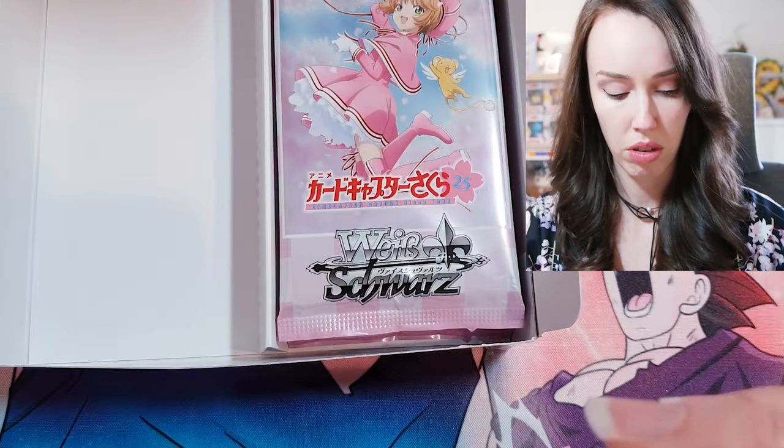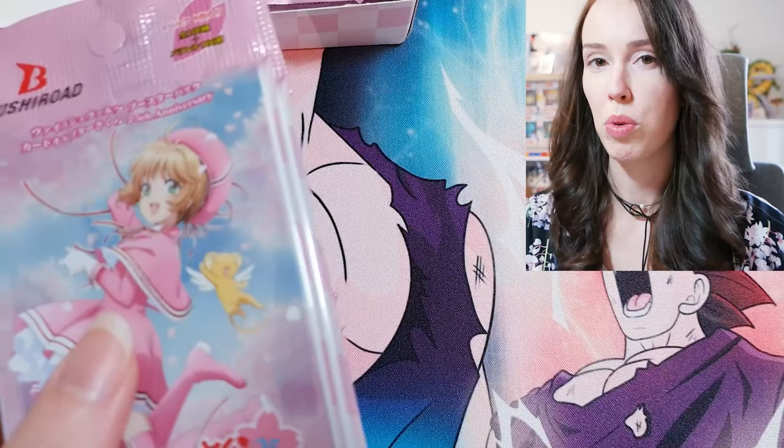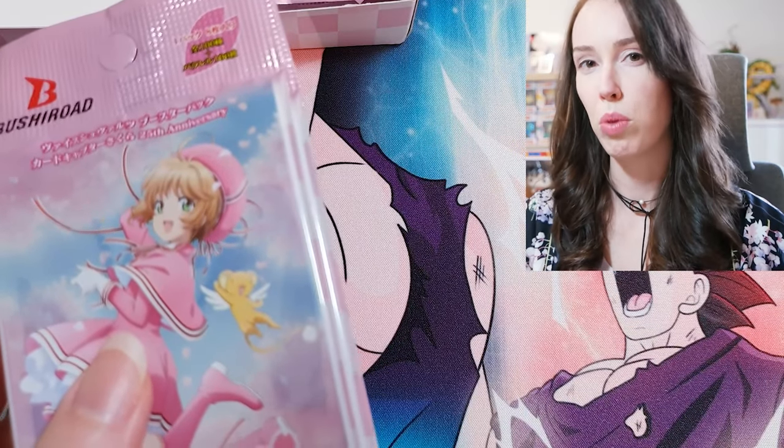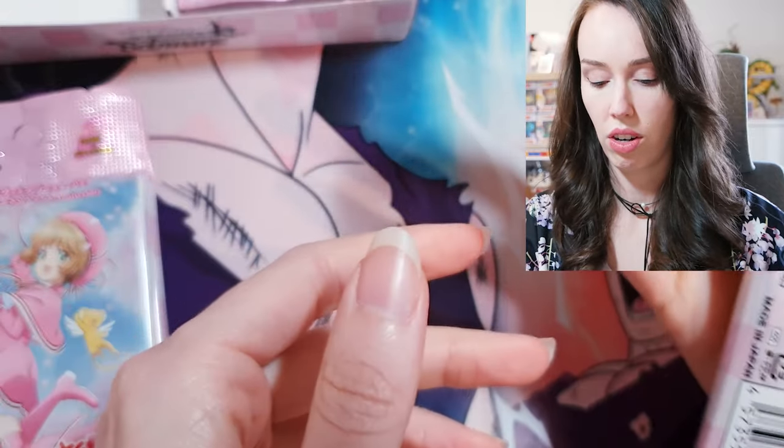So I think there's only 12 packs in a box — let me just confirm that. One, two, three, four, five, six — yep, there's only 12 packs in a box, so I did end up getting two so that it was more like a regular booster box size. So let's see how we go.